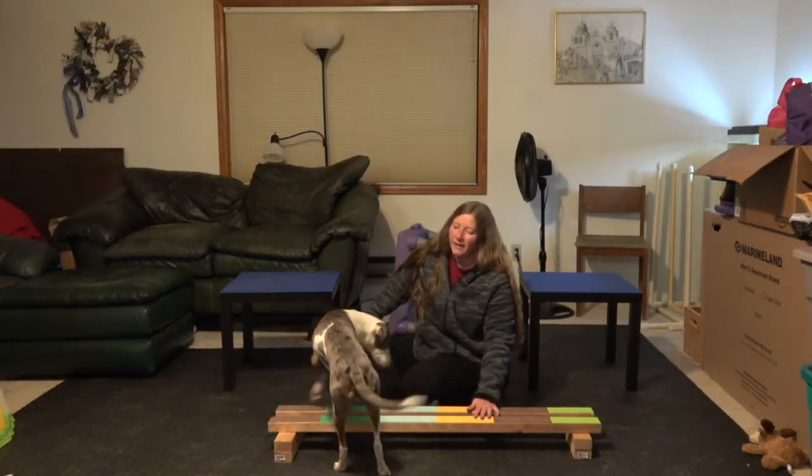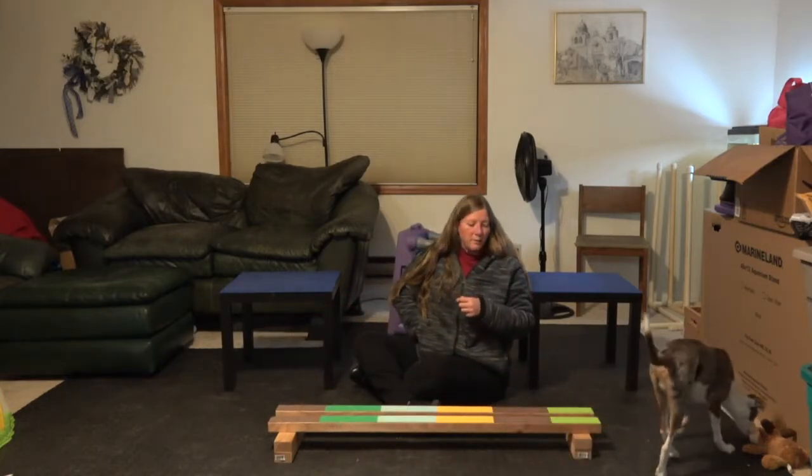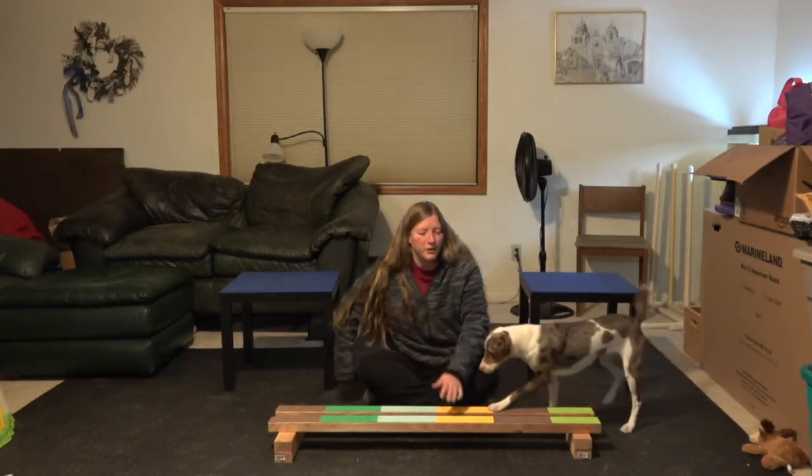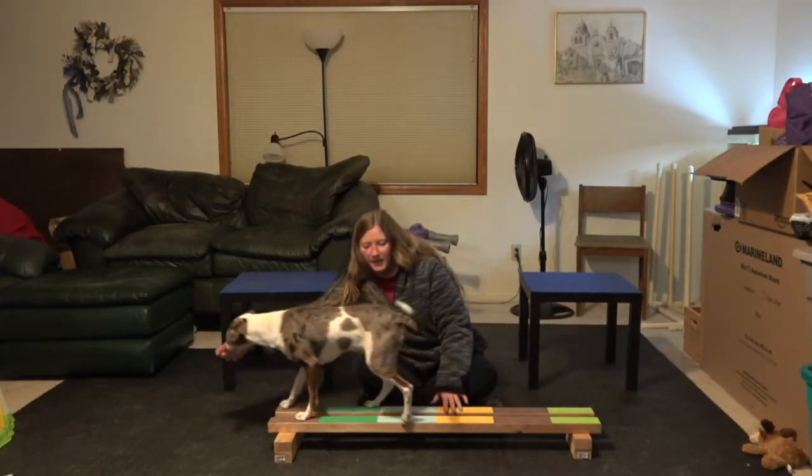I'm going to reward that — he had paws on for most of the way. I'm at a really awkward angle for him since I'm taping. I'm going to try to get a little bit square.